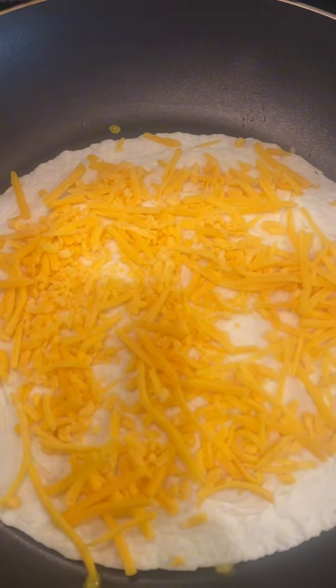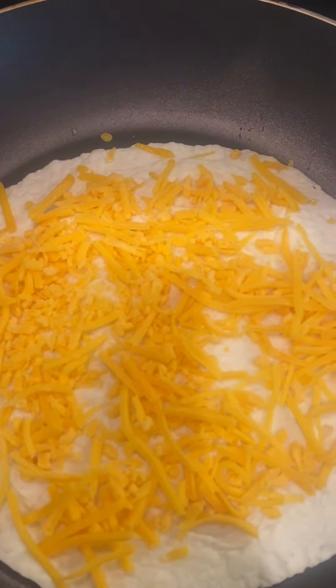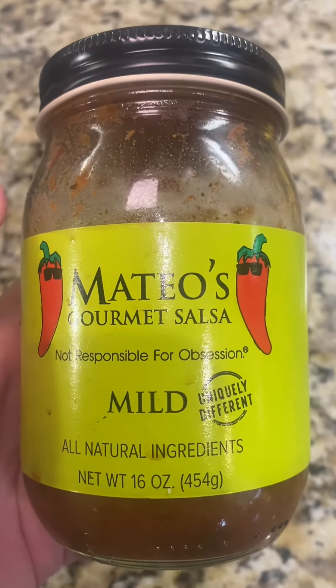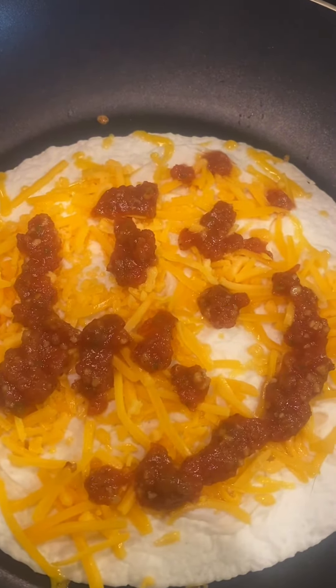Next, add some shredded cheese. I use sharp cheddar — about a quarter of a cup to a half a cup. Then take your favorite salsa. You cannot ever go wrong with this salsa. Spoon however much you want on top of the cheese.